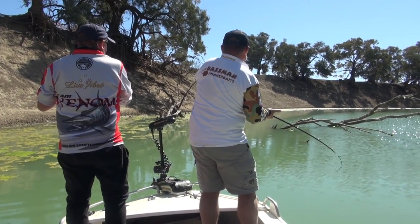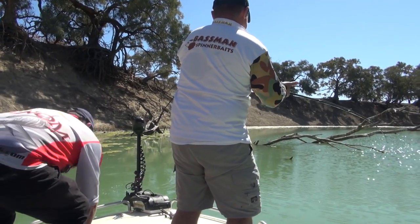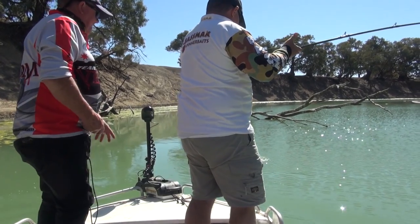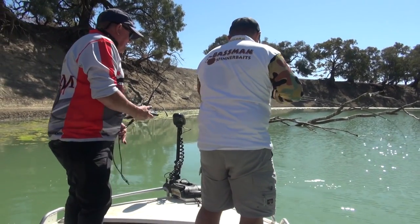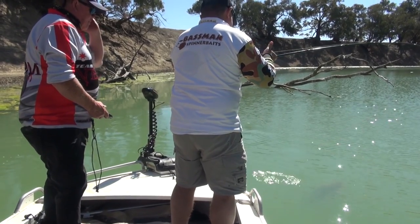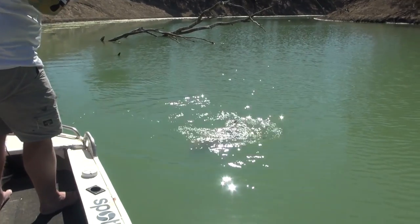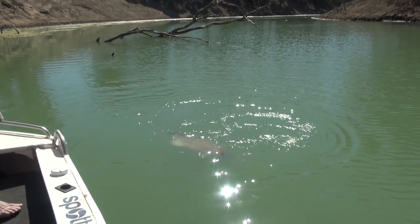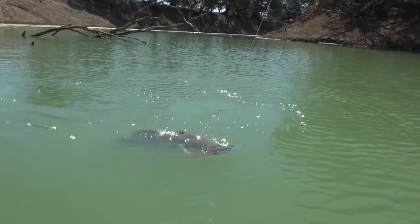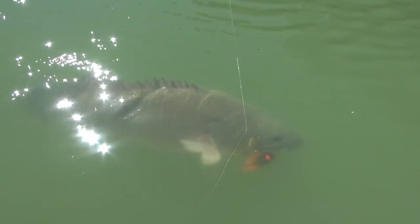The ball comes up — he's toeing the boat. There's a nice fish, he's a chunky fish too mate. Well done Mr Bassman. Thank you Mr McKenzie. He's a nice little fish, on the DT.